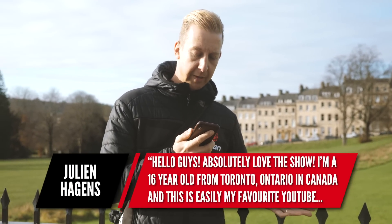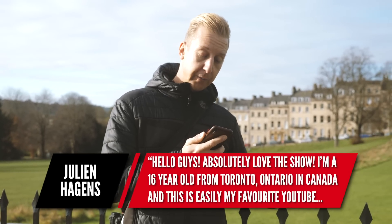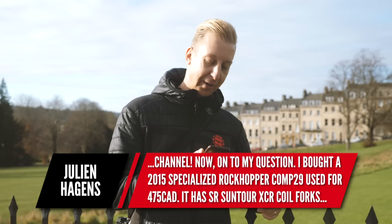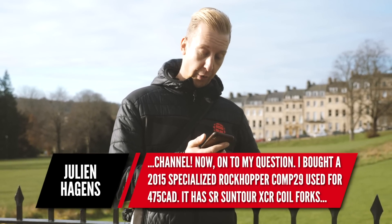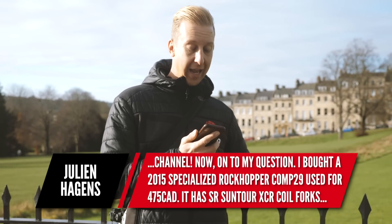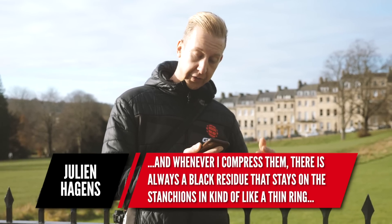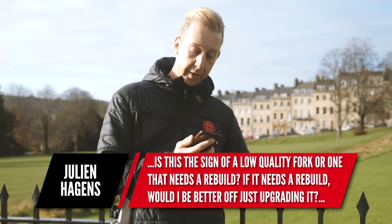This question is from Julian Hagans, a sixteen-year-old from Toronto, Ontario in Canada — he says it's his favourite YouTube channel, which is mega, thank you. He bought a 2015 Specialized Rockhopper Comp 29, used for 475 Canadian dollars, fitted with Suntour XCR coil forks. Whenever he compresses them, there's a black residue that stays on the stanchions, kind of like a thin ring. He asks: is this a sign of a low quality fork, or one that needs a rebuild? He also mentions there's a crazy amount of stiction.